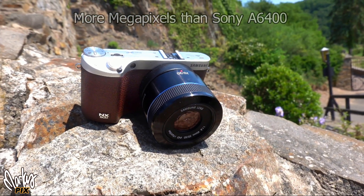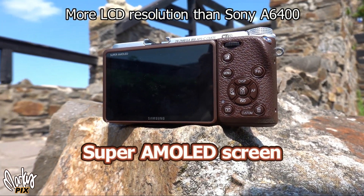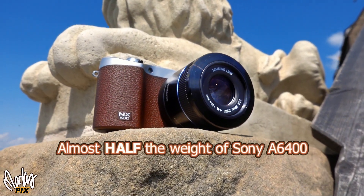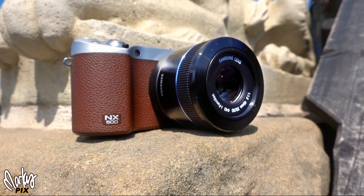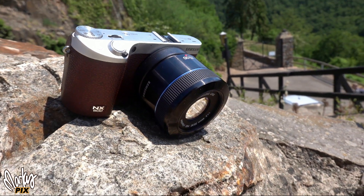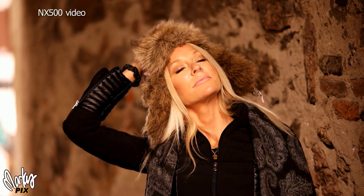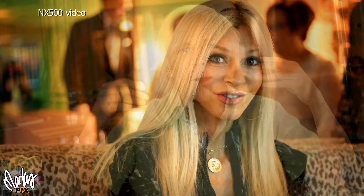The NX500 ISO speeds go from 100 to over 25,000. The maximum shutter speed is 1/6000th. The LCD resolution is 1036k versus the Sony 6400's 922k. The 6400 weighs 403 grams whereas the NX500 only weighs 287 — much lighter. The NX500 has autofocus phase detection. Unfortunately the maximum sync speed is only 1/200th, but that's where ND filters come in. It has no anti-alias or low-pass filter, which allows for sharper images. Nine frames per second continuous shooting. Video resolution is 4096x2160 H.265 codec, versus the Sony 6400 which only has 3840x2160.